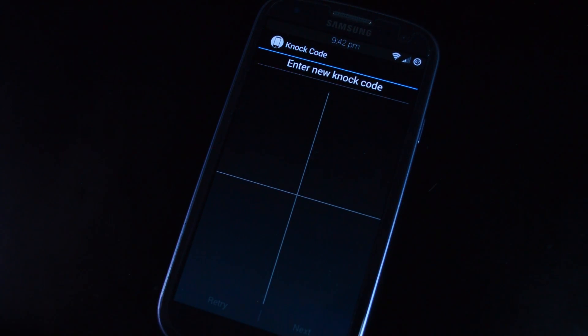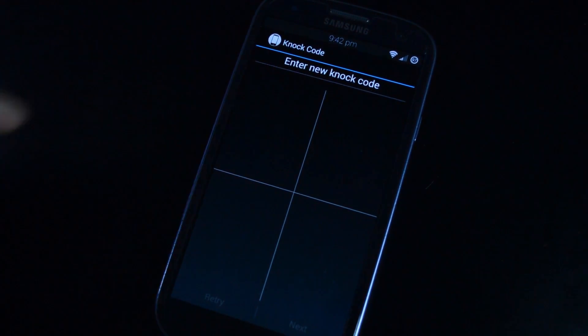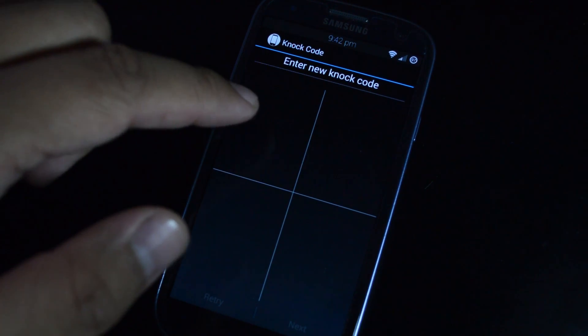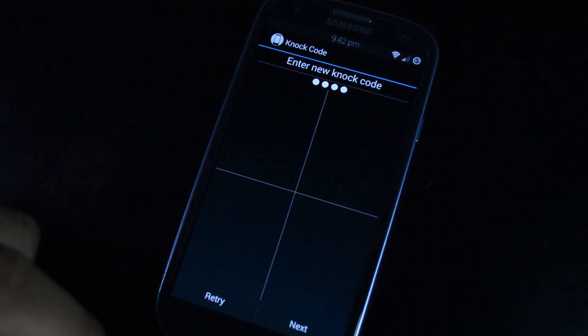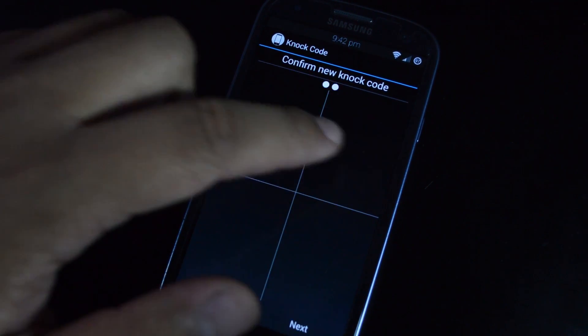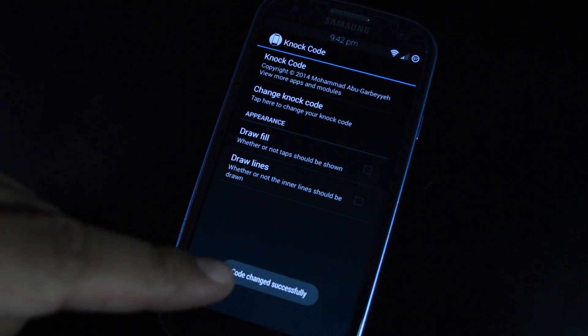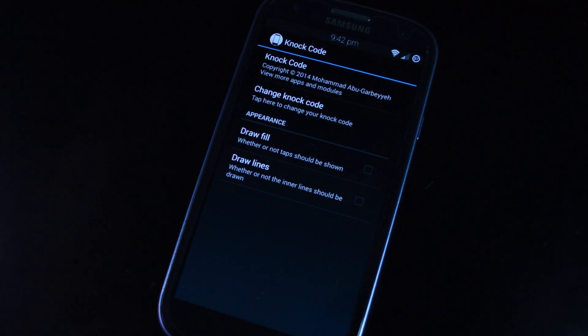Obviously, the more taps you use, the more secure it will be. I'm going to go with a four-tap combination — one, two, one, two — and then tap Next when you're done and you'll do it again to confirm. Tap Next again, and you'll see a little toast message that says code changed successfully.